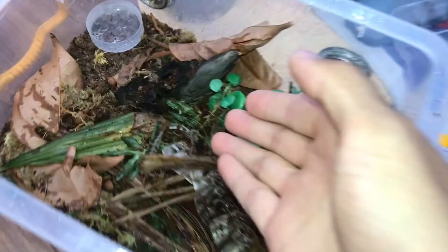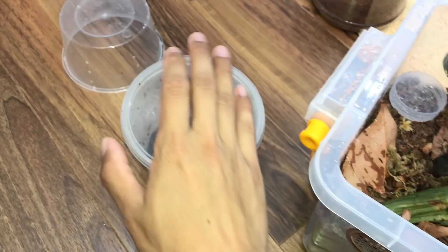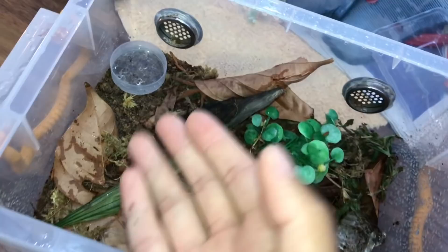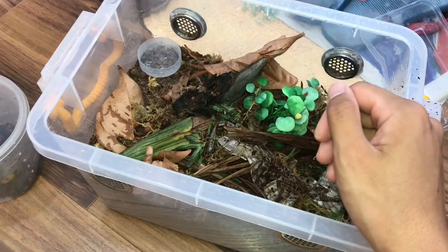The new enclosure looks massive for her — it literally is massive. The old one was a little too small; I think the perfect size would be those medium critter keepers. The general guideline is three to four times the tarantula's leg span in diameter, so this is probably five times that. Let me cover this just in case she tries to run.